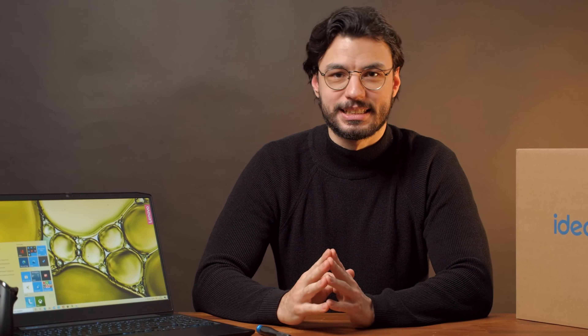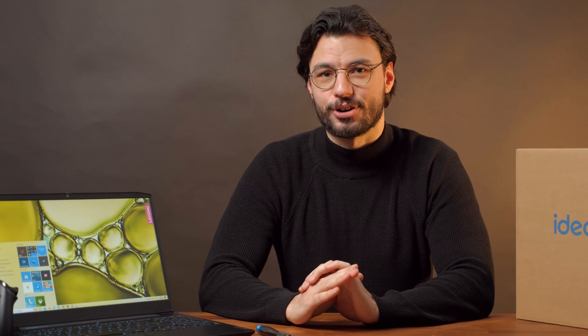Before we open up the laptop, do not forget to shut it down completely and separate it from its charger. I know we're being super obvious here, but you won't believe the amount of people who open up their laptop while it's still in sleep mode. Also ground yourself by touching the radiator or another metal structure in your home.